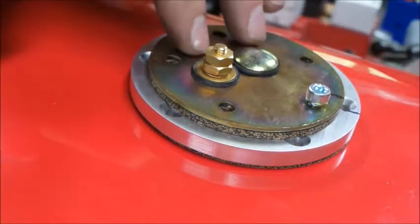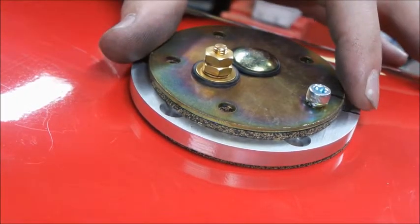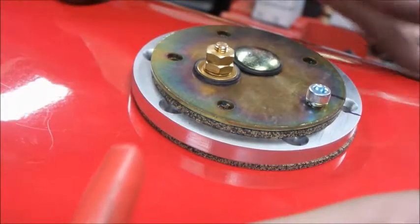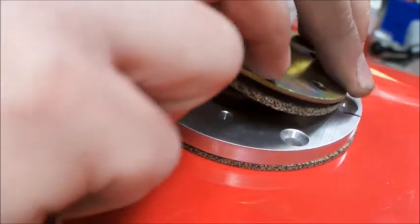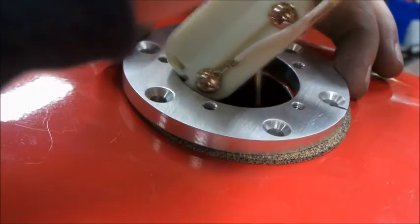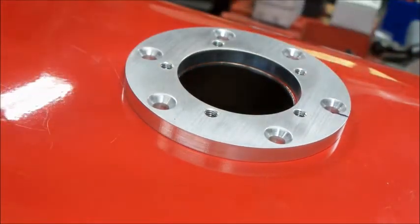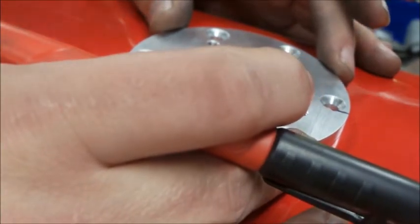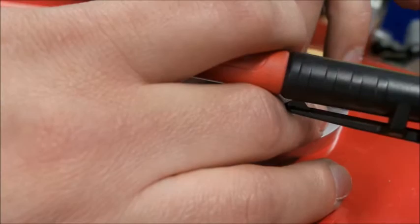All we did here was make some indexing marks for how we want the float to sit in the tank — just a quick reference. I transferred that Sharpie mark to our base plate, and now we can take the sending unit off. The sending unit sits between two support brackets that hang the tank, so placement isn't a thousand percent critical but it's got to be relatively close. We've got plenty of fudge factor to play around with. Now that we have these marks, we're going to take this gasket out and center this up.